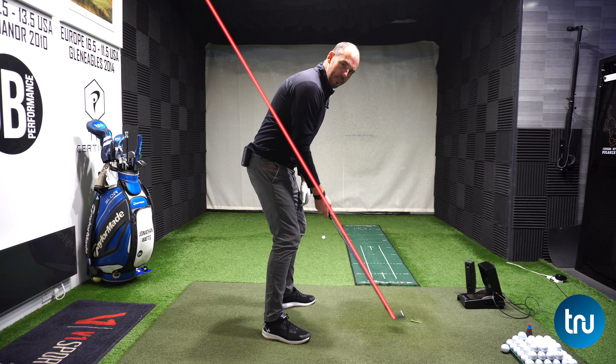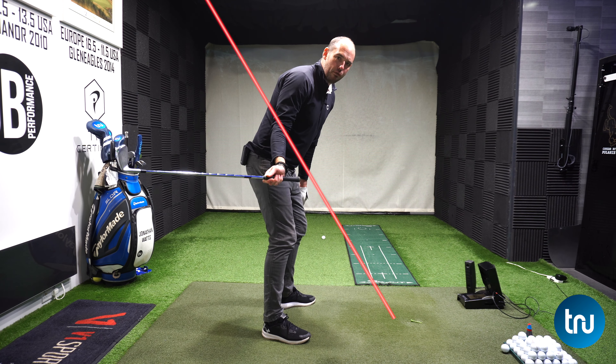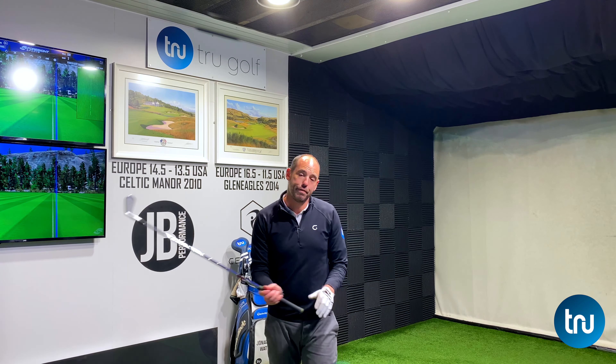Good golfers get that club moving up the plane line. Poor golfers tend to go wrong very early - in that first takeaway movement - that very first movement that controls the backswing.